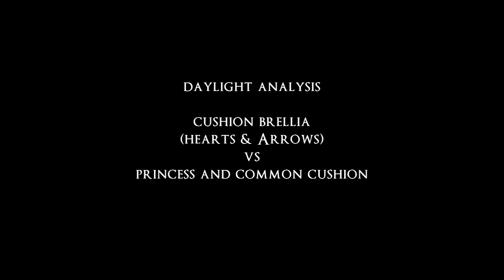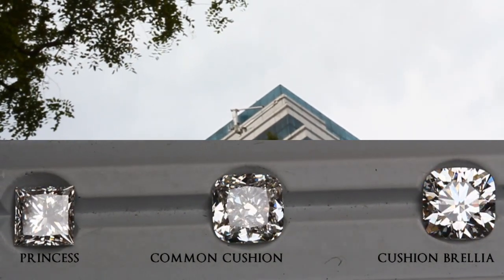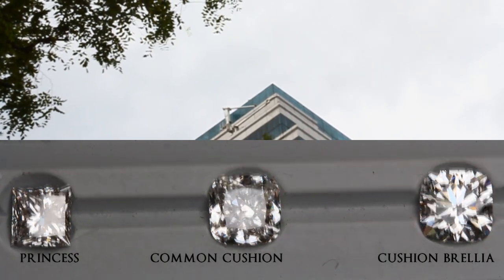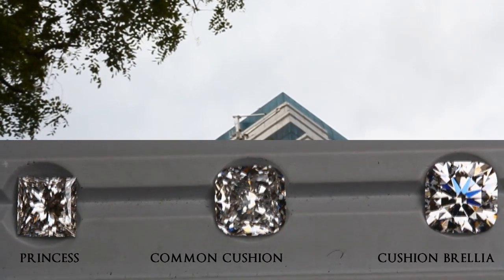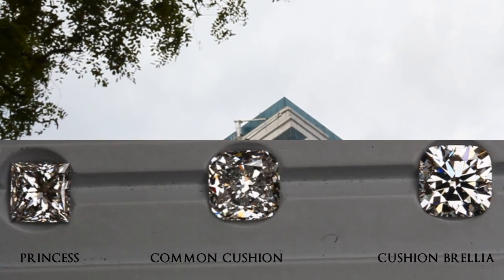We are doing a daylight analysis starting off with a cloudy daylight environment. As you can see, for the princess cut and the common cushion, it gives us a very clustered look. For our Cushion Brilla H2N arrows, it looks very clearly contrasted and has a very regular contrast pattern, and hence it is much more beautiful.